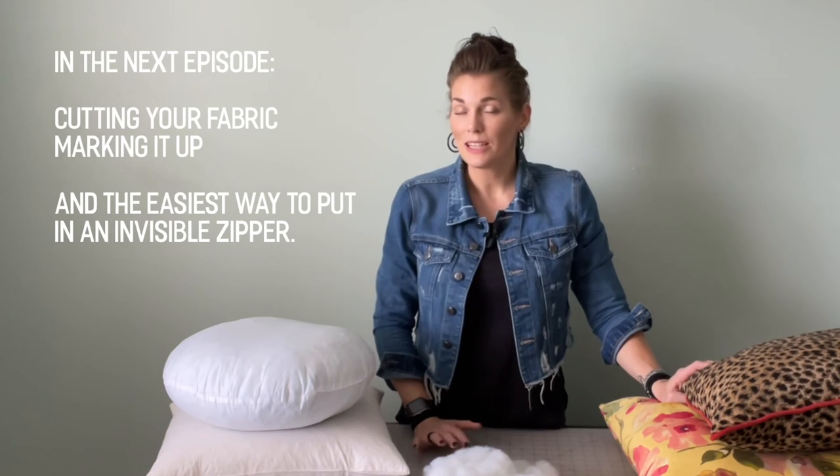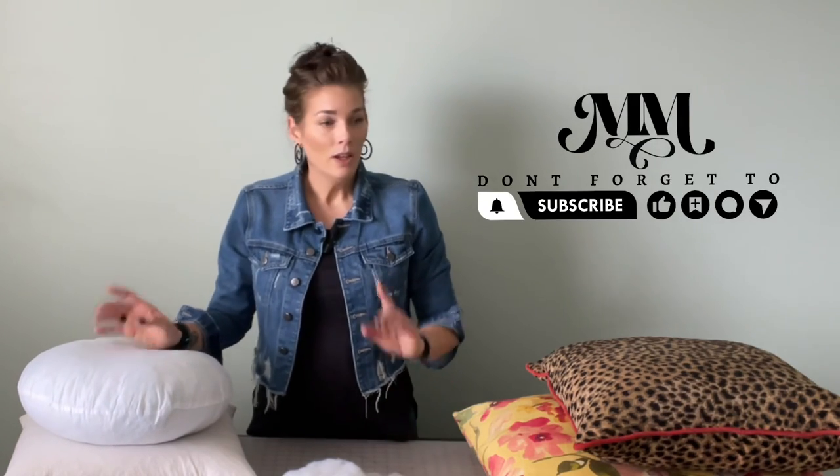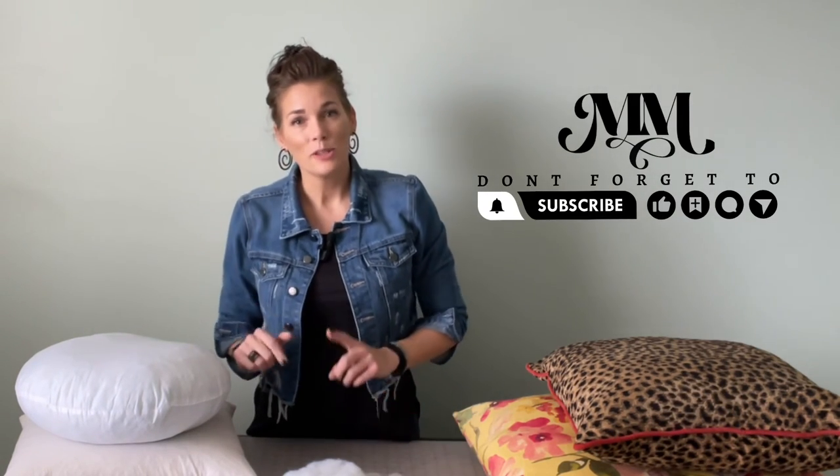If you have any questions, leave them in the comments. If you've enjoyed the video and want to follow along for more, hit all the buttons, like all the things, subscribe to my channel, and follow along for more Mad Moon Making. See you next time guys!